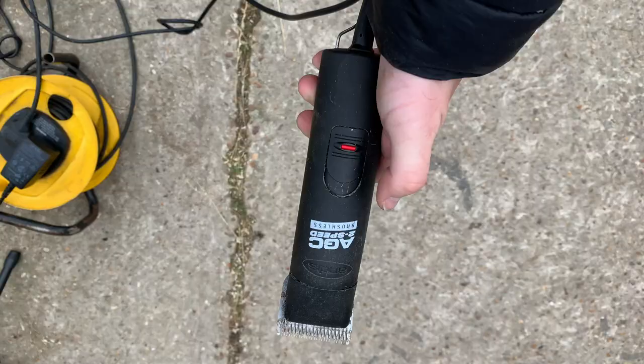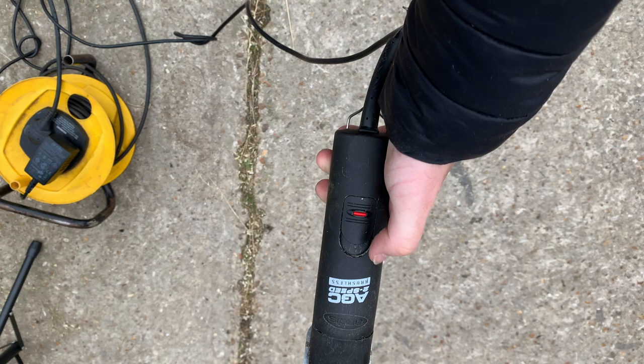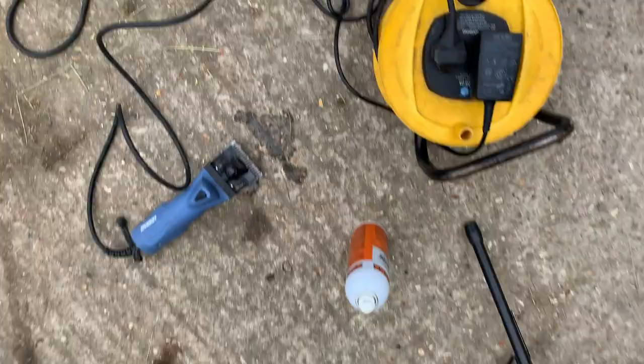Here are the Andis AGC 2-speed clippers — these are the small clippers that I tend to use for the face and legs. This is the biggest set of clippers, which are called the Lister Legend clippers, and I use them for the body and the majority of the horse.